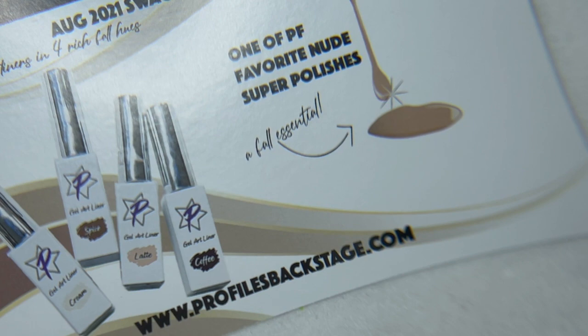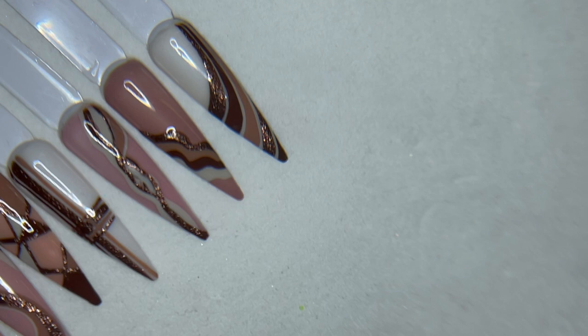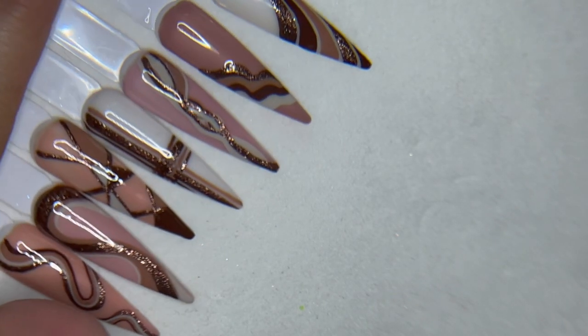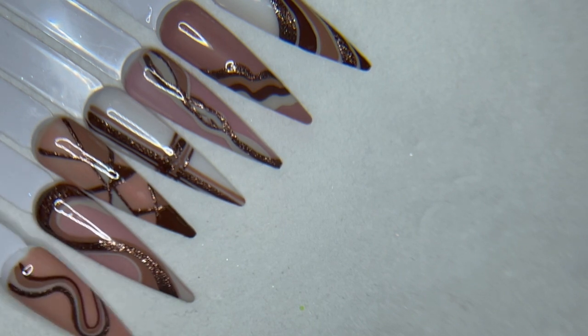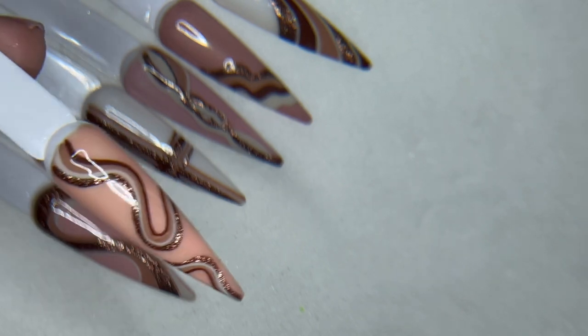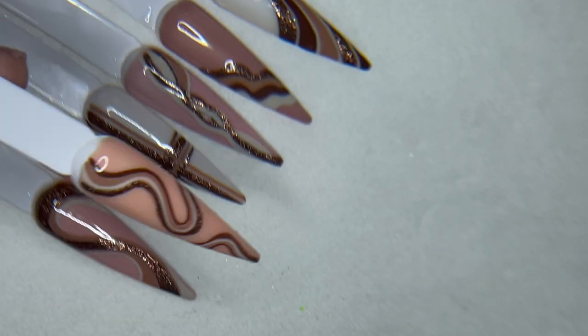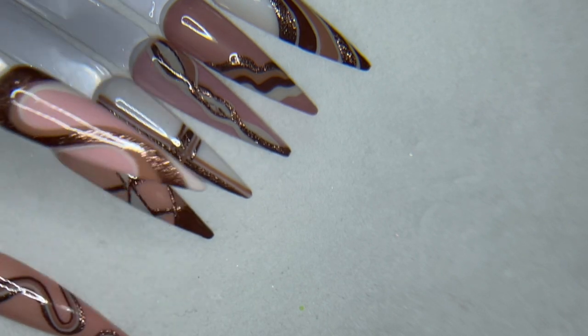We did a lot of different designs for this month's swag. I just wanted to give you guys some inspiration, different ideas that you can use to create some good fall looks. We'll go through and do a couple of these designs. I'll show you how we worked with the stripers and how easy they are. They're like butter — quick, easy, clean. And they look great.